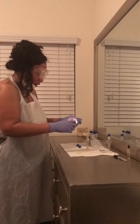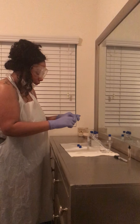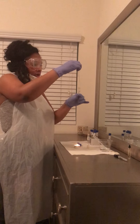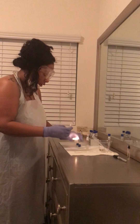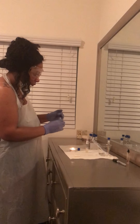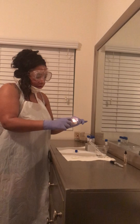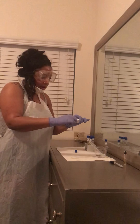Now I'm going to take it and sterilize the rim here. I'm going to add in two more drops of active culture: 1, 2. Now we're going to sterilize the rim and go ahead and close it up. Now that we are done with the active culture S. epidermis, before I close it, I'm going to go ahead and sterilize the rim, and now we're going to go ahead and close it up.